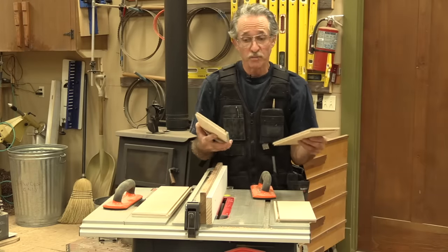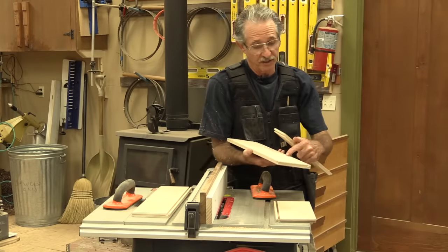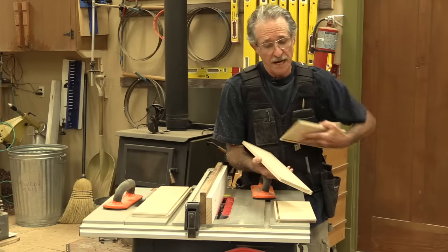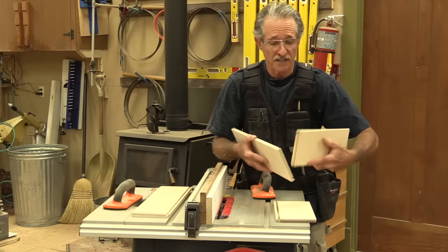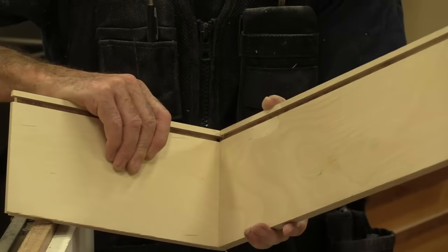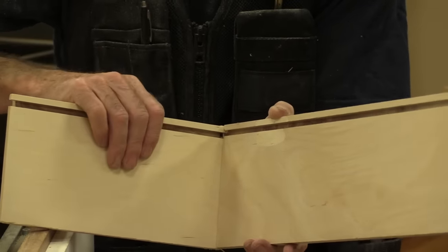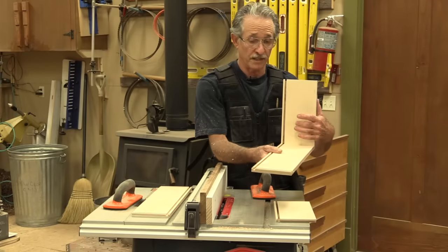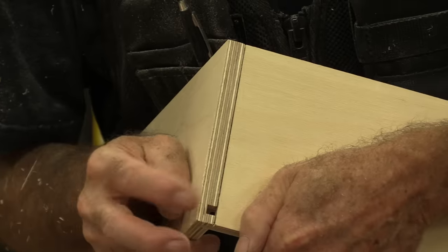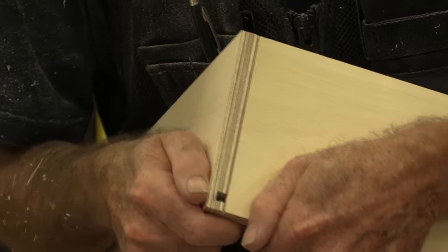So now I've got all the pieces cut, and you can see again how this works. Here's the groove on the side for the drawer, and there's the little dado. The rabbet from the side slips right in like this — the rabbet goes into the dado, and the groove is on the back side of the front and the back. So the drawer bottom can slide right in. The joint is really tight — there's just enough room in there for glue.